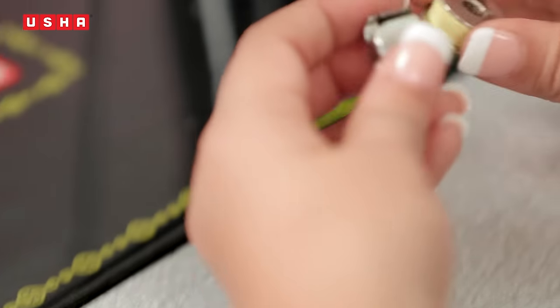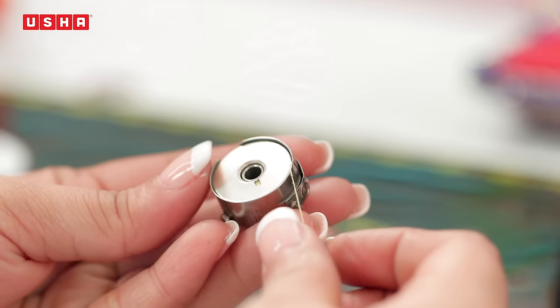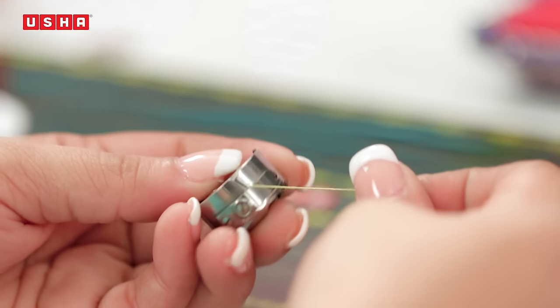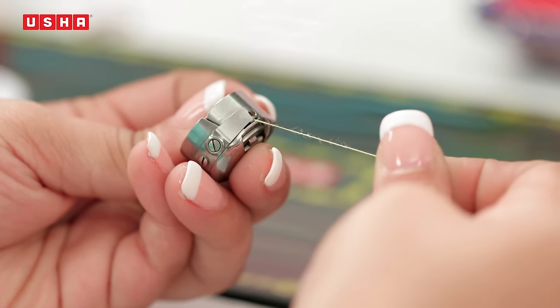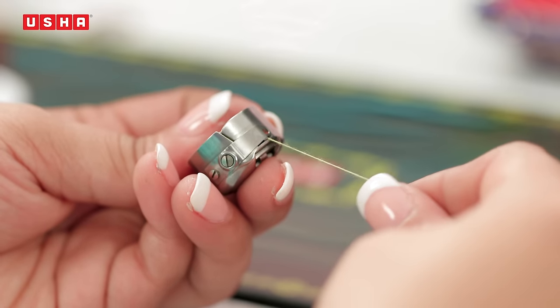Place the bobbin into the bobbin case like this. Make sure the thread unwinds in a clockwise direction. Pull the thread into the bobbin case slot. Then draw the thread under the tension spring and into the delivery eye, while leaving about 10 cm of free thread.